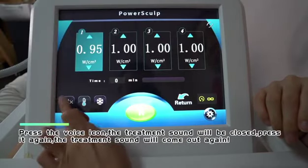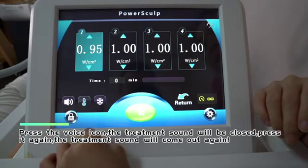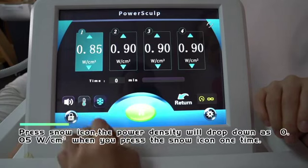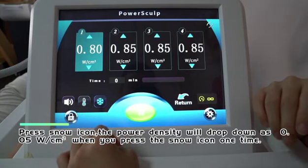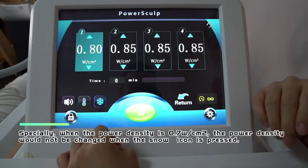Press the voice icon to mute the treatment sound; press it again to restore it. Press the snow icon to drop the power density by 0.05 W/cm² each time you press it. Note: when the power density is at 0.7 W/cm², pressing the snow icon will not change the power density further.